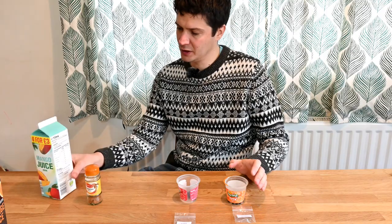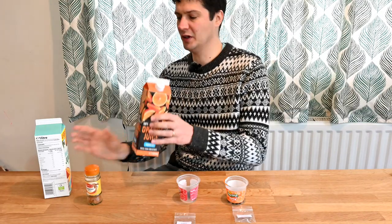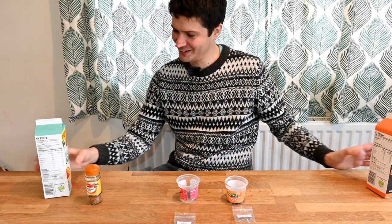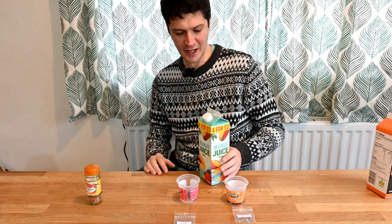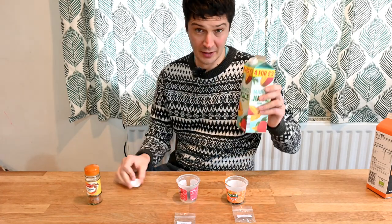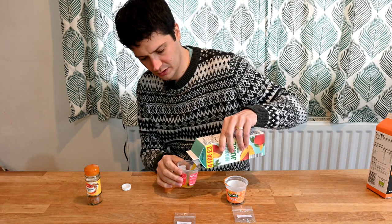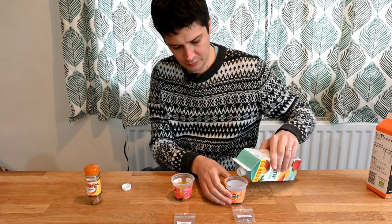I've just been warming up my fruit juice. Orange juice is probably the best to use, but I've run out of that, so I've got some mango juice, which is okay as well. You want something just slightly acidic. I'm going to pour that in over my seeds.